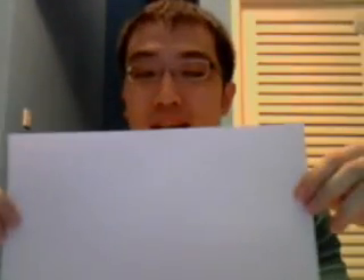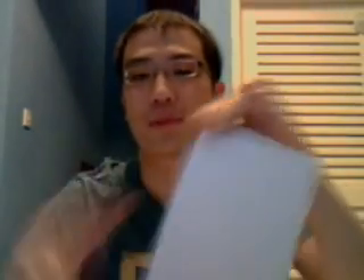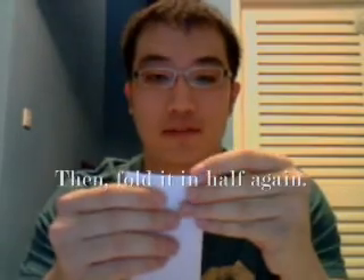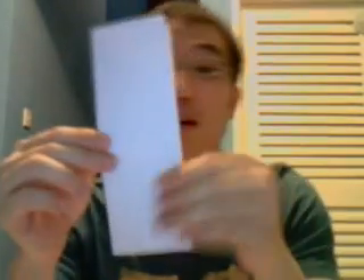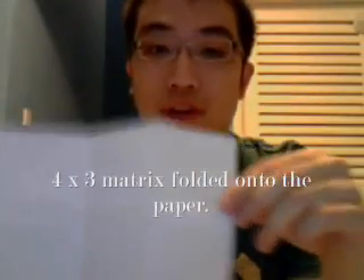So let me show you how to fold a paper so you can do that secret storybook. First, get a regular piece of paper. Then fold it in half — which I'm going to do really quickly. Fold it in half again. And now, fold it in a trifold way, so just kind of fold it in three. If you open it up, you have a 4x3 matrix in the paper.